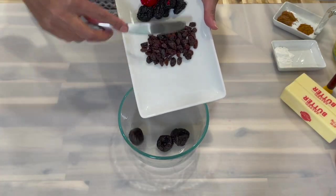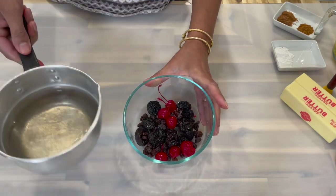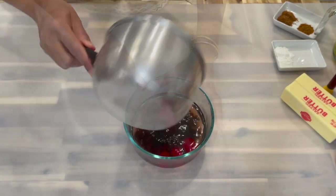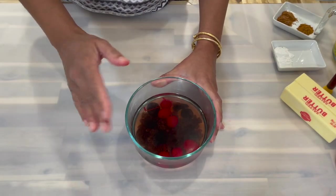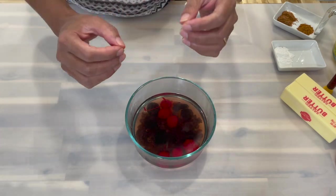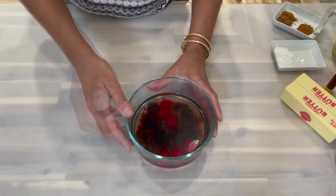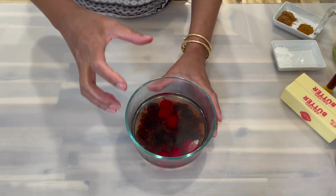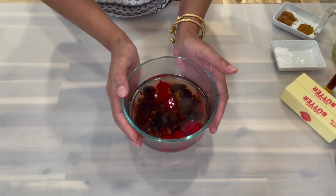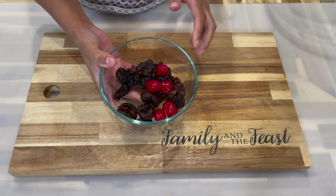Place all your fruits into a bowl, spread them out on the bottom, and add in some hot water. After adding the hot water, set this aside and allow the fruits to absorb the water and soften up. We're going to chop these really fine, so we want them nice and softened first. Allow the water to cool down before chopping.